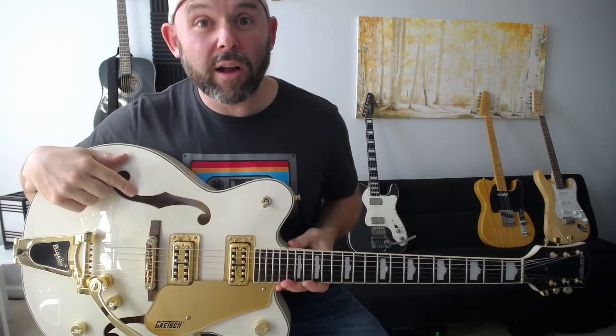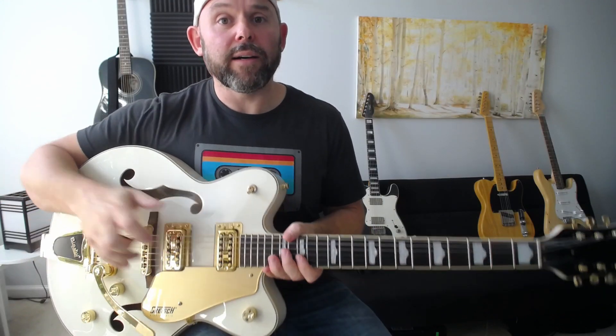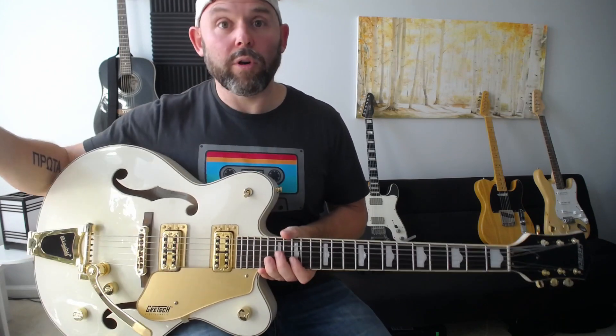Like I said, Gretsch makes hollow, semi-hollow, and actually solid body guitars as well, like the Telecaster and the Strat. That is what a Gretsch sounds like.